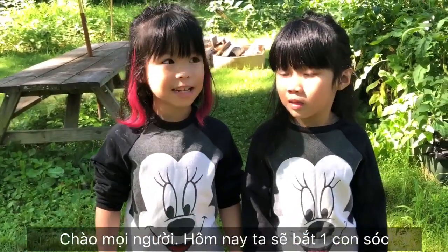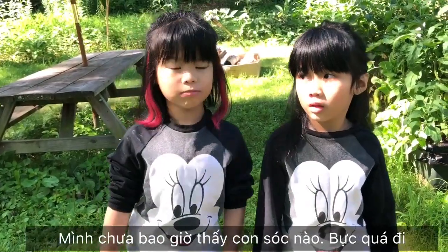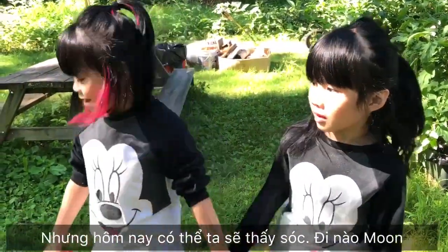Hi guys! Today we're going to scout a squirrel. I never ever saw a squirrel — that makes me so mad. But today maybe we will. Come on Moon! Yay!